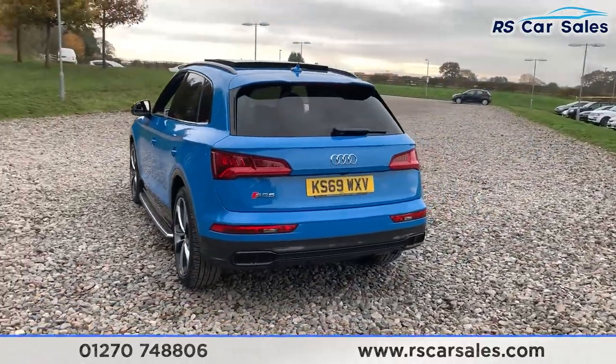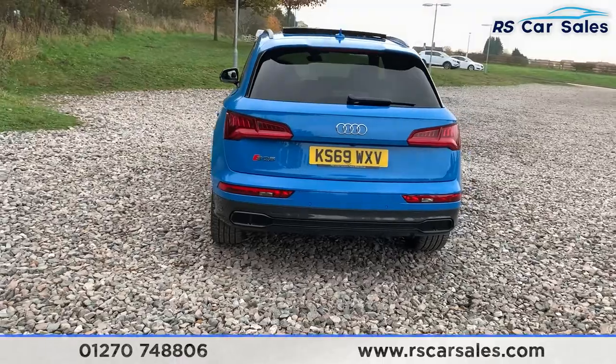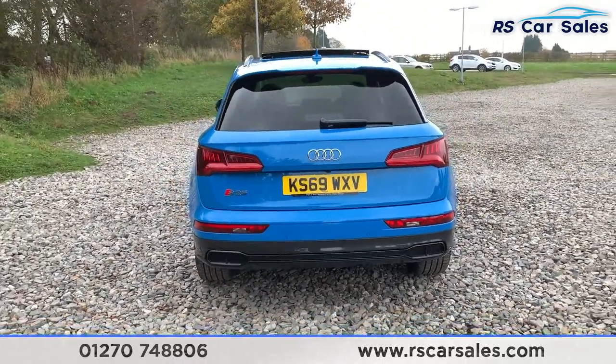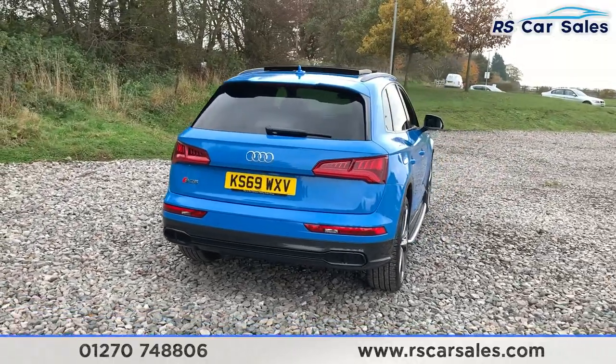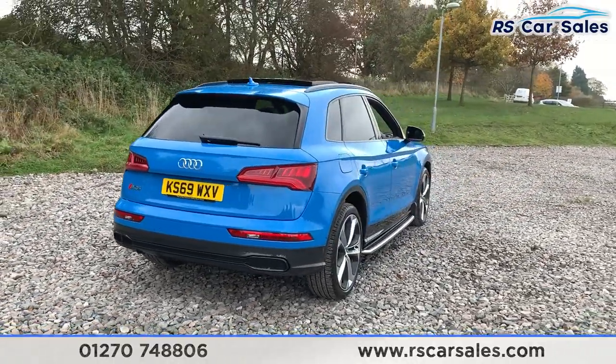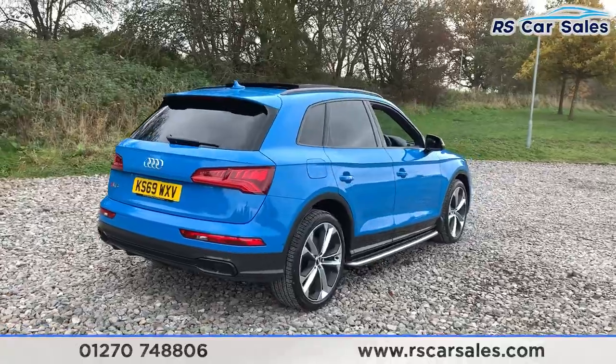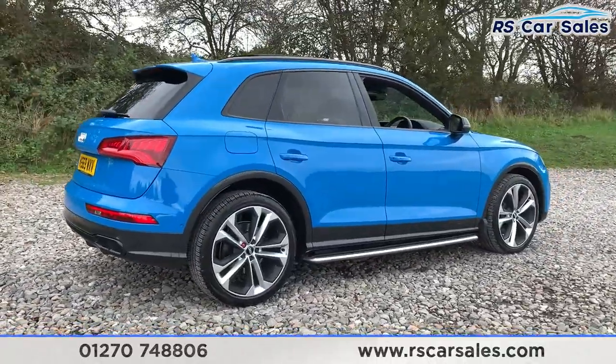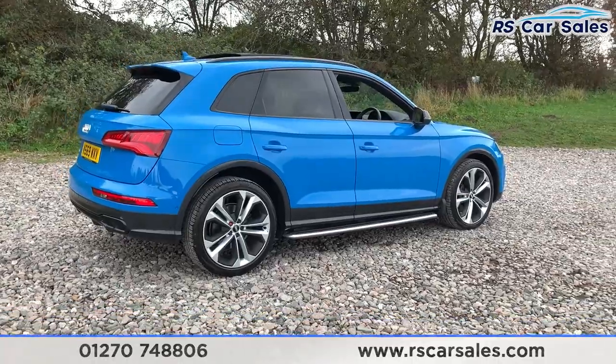With this vehicle you do get front and rear parking sensors with 360-degree cameras, so you get one just on the rear just above the number plate, one in the front grille, and two underneath the wing mirrors. This vehicle is free from any major marks, dents or scratches and the rear does look superb from every angle, especially with that blue exterior paintwork.